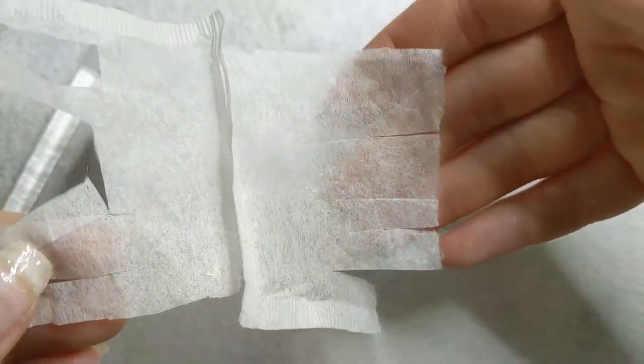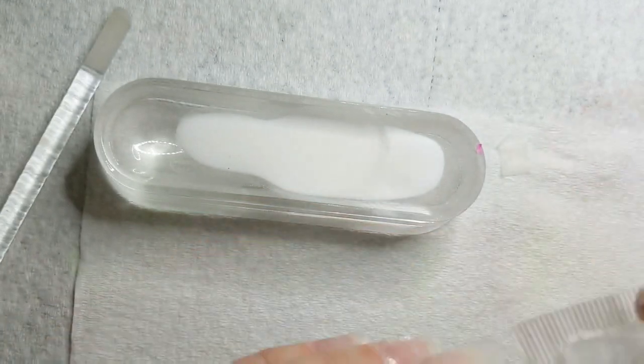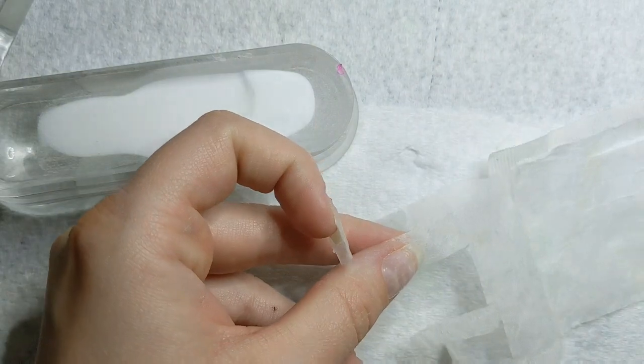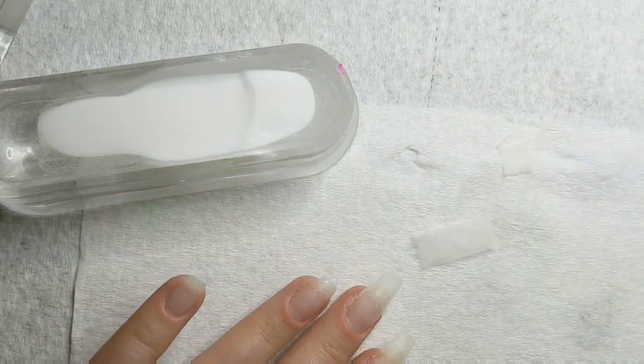First things first, I pre-cut tapered strips into my teabag, one for each nail, so that I can pull them off as I go and finish that nail first before moving on to the next — because you don't want it to break. You want it to be nice and hard and ready.